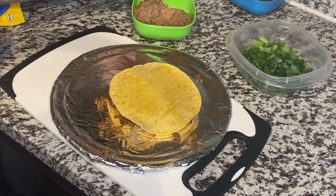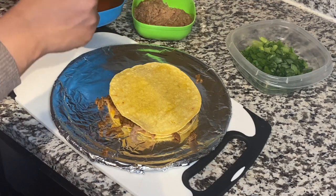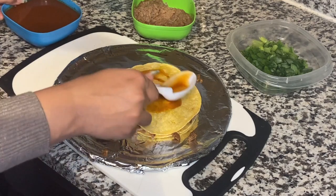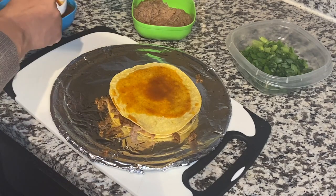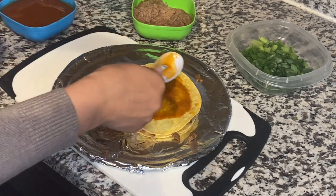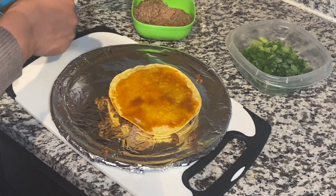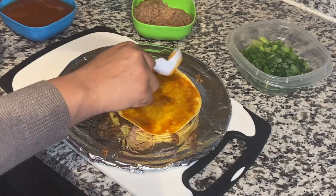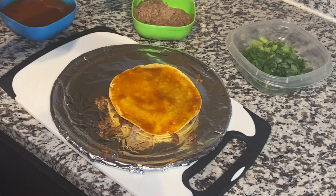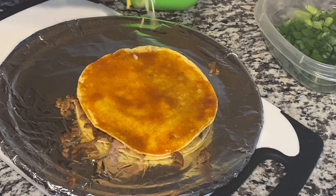Now I'm going to go ahead and add my red enchilada sauce — just a little bit to start off with. I know this is not a pizza, but it kind of is — it's a Mexican pizza! I actually like mine with a lot of sauce, so I'm going to put sauce all around. And now I'm going to go ahead and add some cheese — yummy!